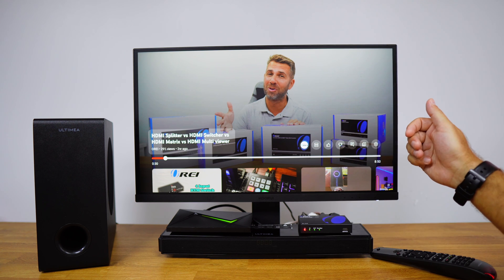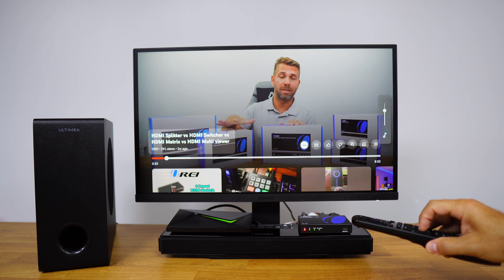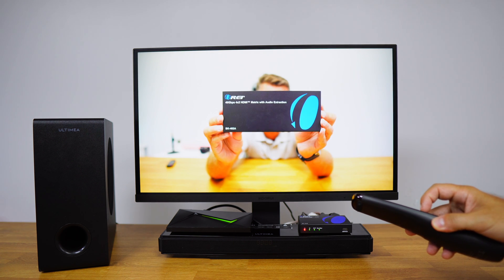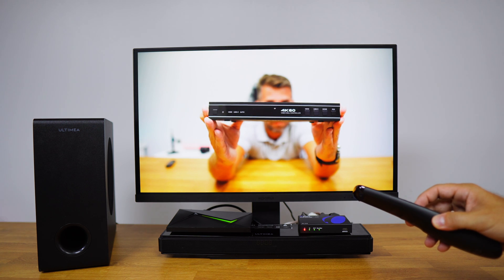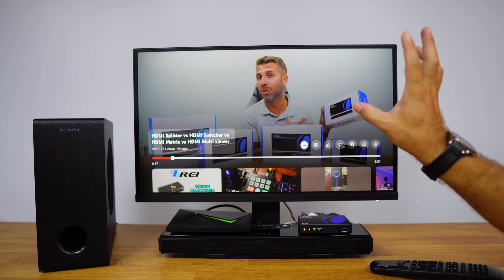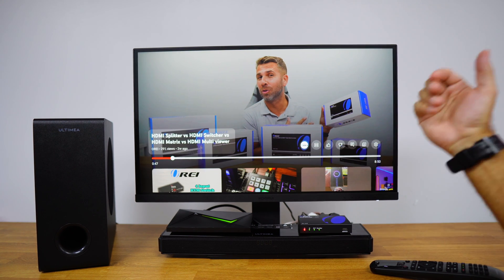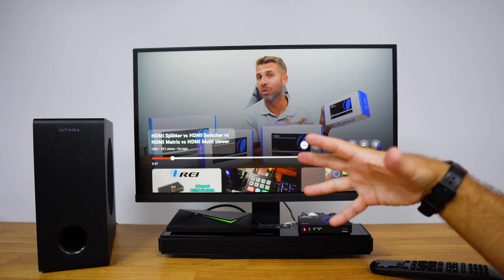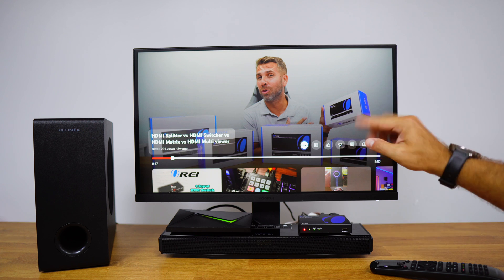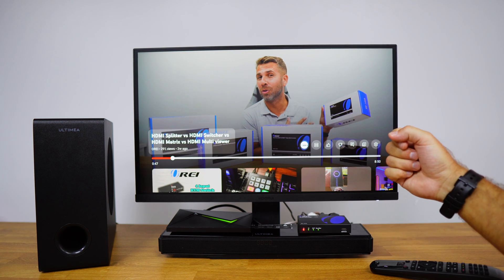Now I just press play to demonstrate — it's quite loud, which shows the audio is working. The video playing is from Ori's YouTube channel, and there are no copyright concerns since it's my own content. At this moment we have great audio quality while maintaining great image quality, simply by adding this audio extractor — an awesome and simple solution to improve audio quality.